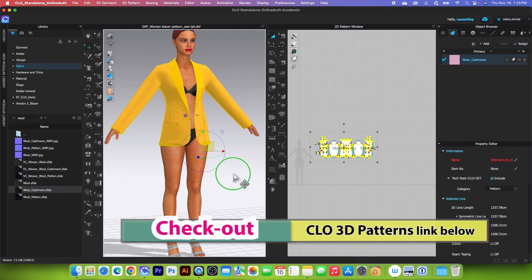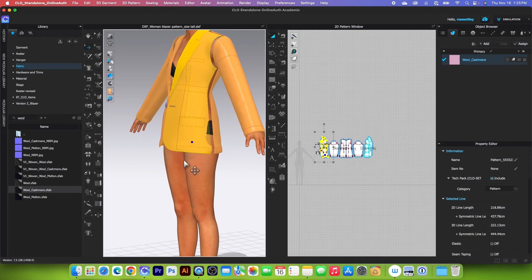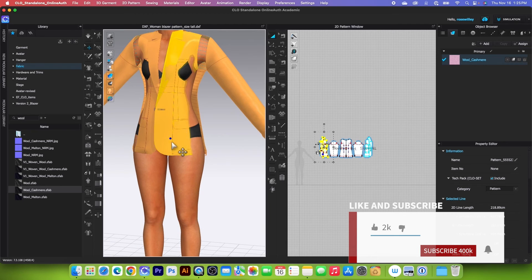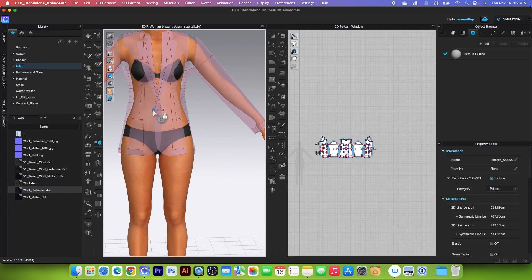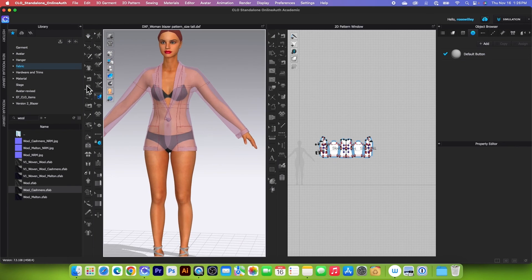Next, let's fasten the button. I'll click here to bring it in, then click to bring it out a little, bringing it as close as possible but not too close — that's close enough. Then use the Fasten Button tool, click on it to select, click on the button, then click on the buttonhole. Now simulate — there it is. Stop the simulation and change the tool to Select/Mover.